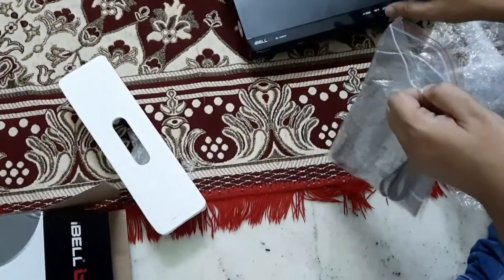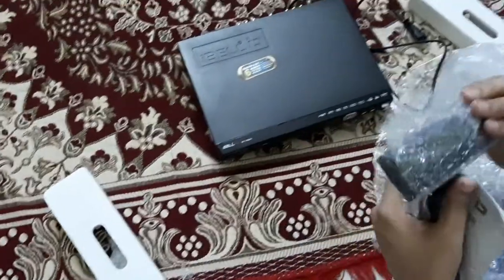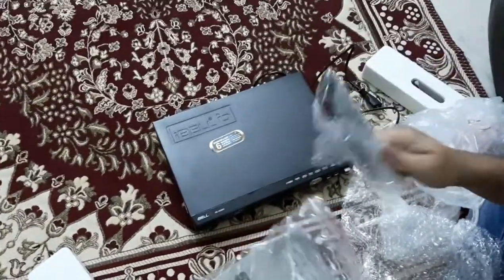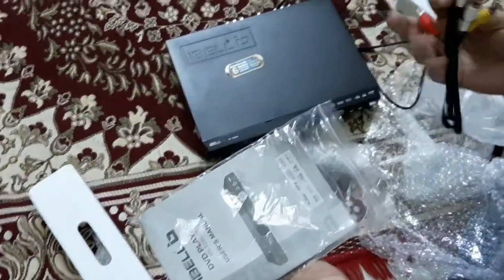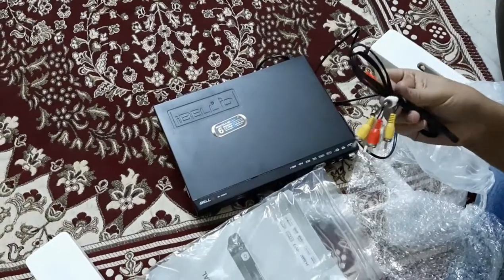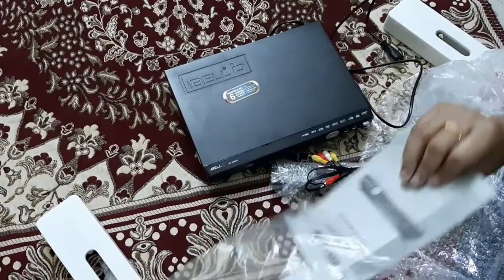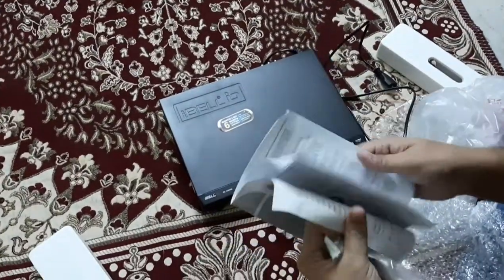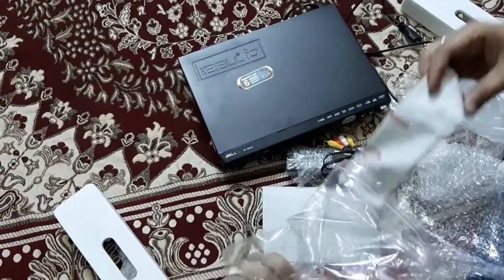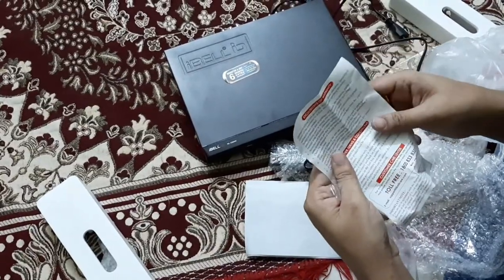Apart from the DVD player, the package also includes a small cover. Inside the cover we have a remote to operate the DVD player — I don't think there are any batteries included. It also has the AV wire connector. There is no HDMI cable given in the package, so you have to buy that separately. There's also a user manual with instructions on how to connect to the TV.